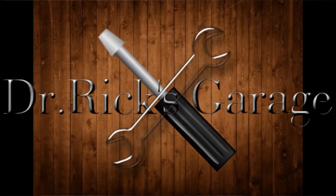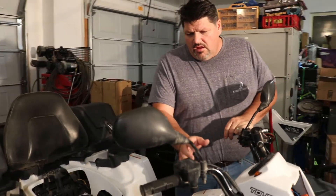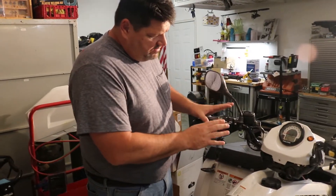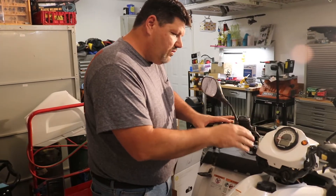We're back with the street legal install on our Polaris Sportsman 570. We've gotten the wire ran, we've taken off the dash cluster, and we've got all this installed. We'll show you how we got it set up.